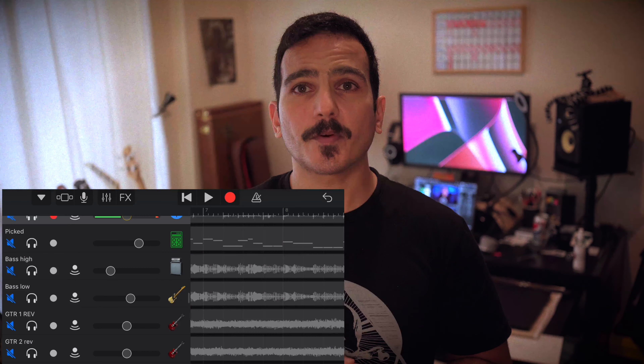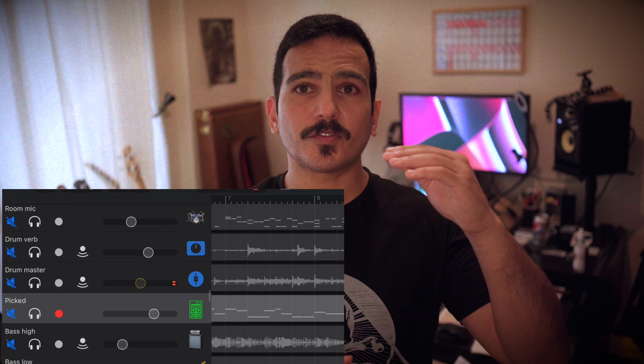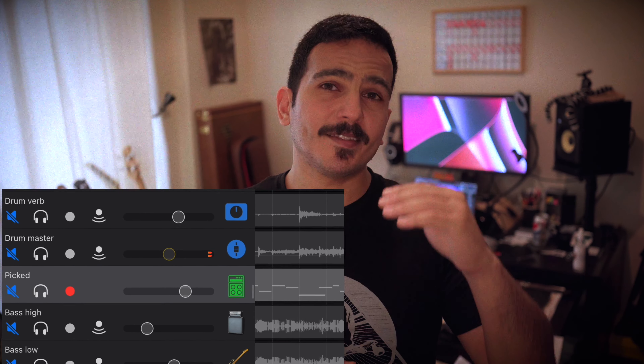I mic'd my amp using a selfie stick tripod I had lying around. Traditionally, where you aim the microphone in relation to the cone of the amplifier speaker changes the tone or the sound it picks up. In this case I didn't feel like it would matter that much but we'll experiment a little bit and see what kind of tones we can get. For bass we're going to be using the built-in virtual instruments in GarageBand. I'm going to be splitting the bass guitar track across two frequency spectrums — the low bass and high bass — and doing some processing on them to make them sound as realistic and interesting as possible.